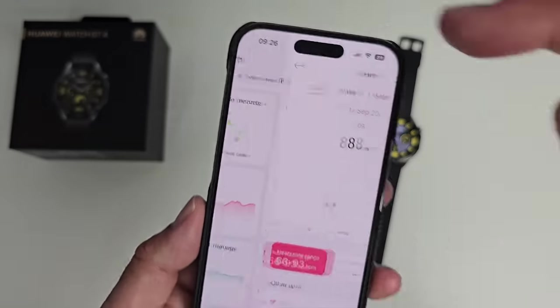Swiping left from the watch face shows your health tiles. The first is your health rings — close all three every day by being more active. Swipe again for heart rate with shortcuts to other apps like the temperature sensor. There's also a calendar tile, music, phone, and a workouts tile showing calories and steps. Swiping right gives a few more shortcuts for weather and music.